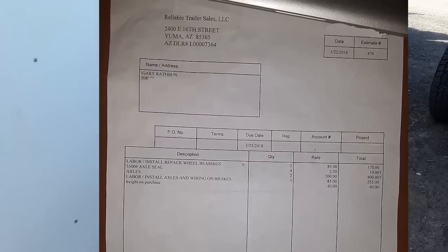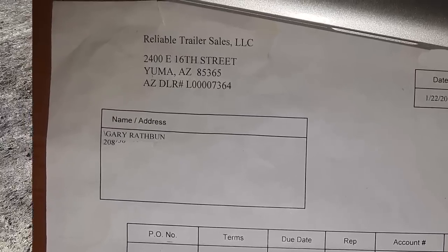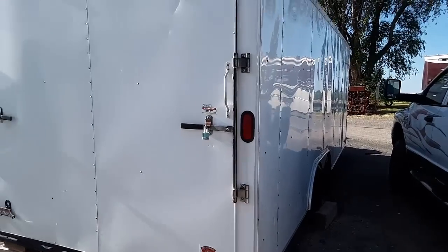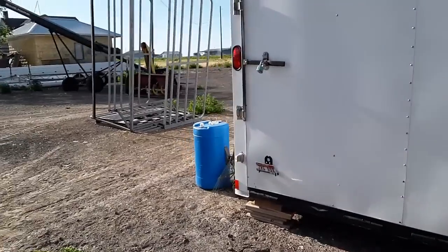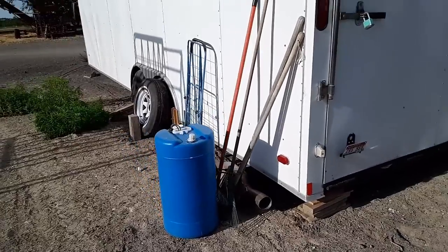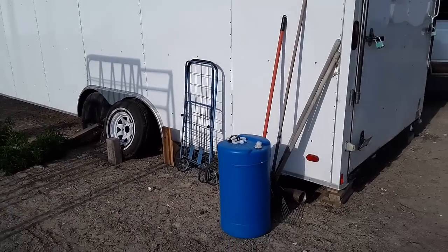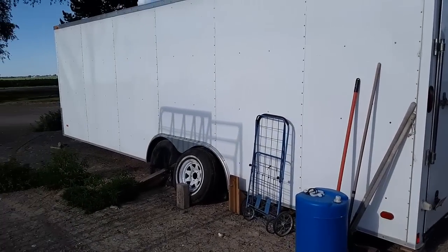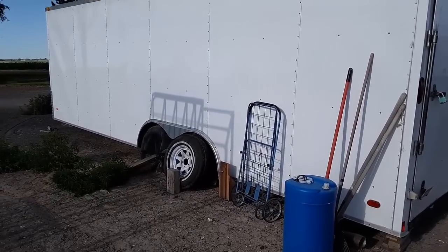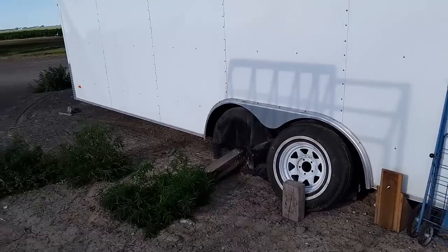Once again, that's Reliable Trailers out of Yuma — charged me almost a thousand bucks. I haven't even used this trailer. They put the axles in, and I brought it up to Idaho — packed it full of my stuff last year and moved it out here, so it's got maybe 800 miles on it. The people who came out to look at it said they can't work on it as long as it's full of stuff, so I've got to empty everything out and pay somebody to re-fix the work Reliable Trailers did.